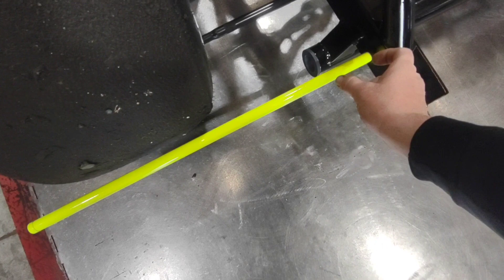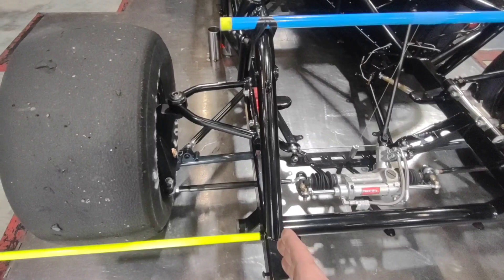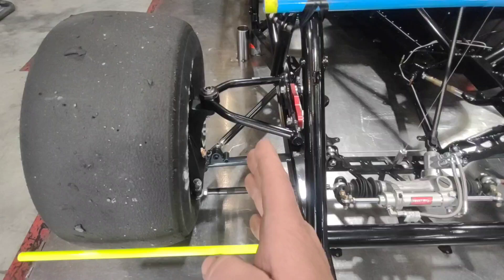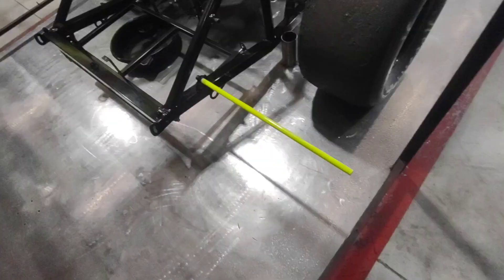I added these string bars - we've done this before. Basically I take a piece of steering shaft, three-quarter OD, 120 wall, take a half-inch bolt - a long one with a shoulder - cut the head off of it, slide it in there. I put a weld bung, just a half-inch coarse weld bung, take a measurement. When you have a straight rail car where that rail is perfectly straight all the way back, it's easy to measure. But when you have a car with an offset clip like these Furies do, you've got to measure the distance difference between those rails and incorporate that into the string bar.